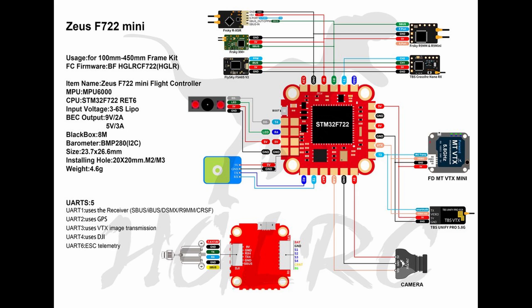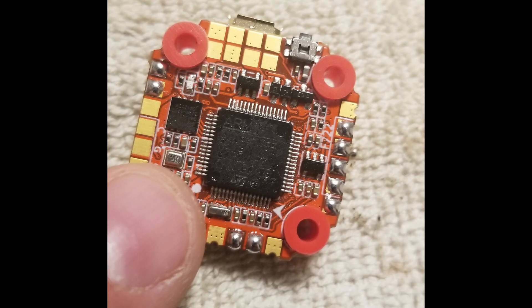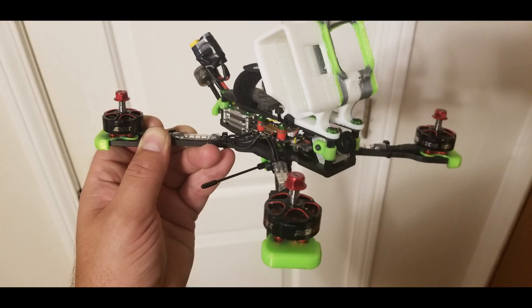What I really liked about this flight controller right off the bat was the pads to solder to — for a 20 by 20 they are huge, made it very easy to solder wires. I had a machine that I hadn't switched over to digital yet because the frame was a little tight to fit an air unit in there, so this 20 by 20 was a perfect chance to give it a shot.